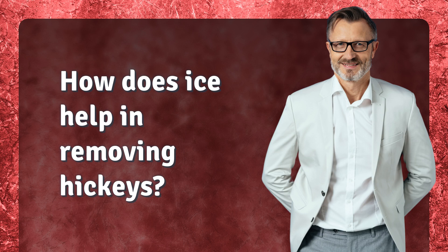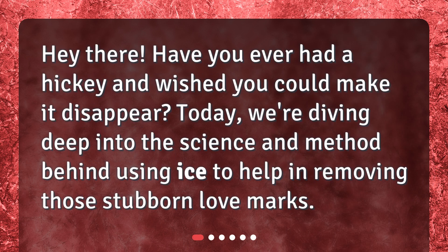How does ice help in removing hickeys? Hey there! Have you ever had a hickey and wished you could make it disappear? Today, we're diving deep into the science and method behind using ice to help in removing those stubborn love marks.